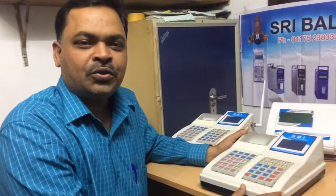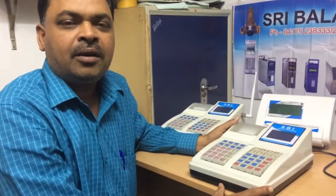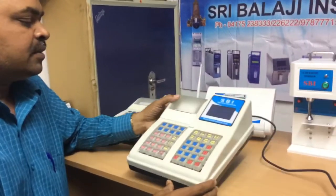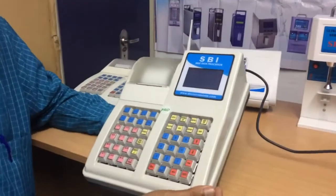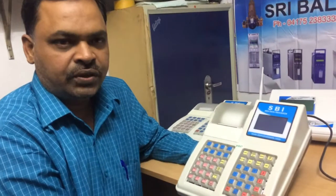Today I am going to show you the SBI milk data processing unit and how it is working. This data processing unit is widely used in village level milk collection units.